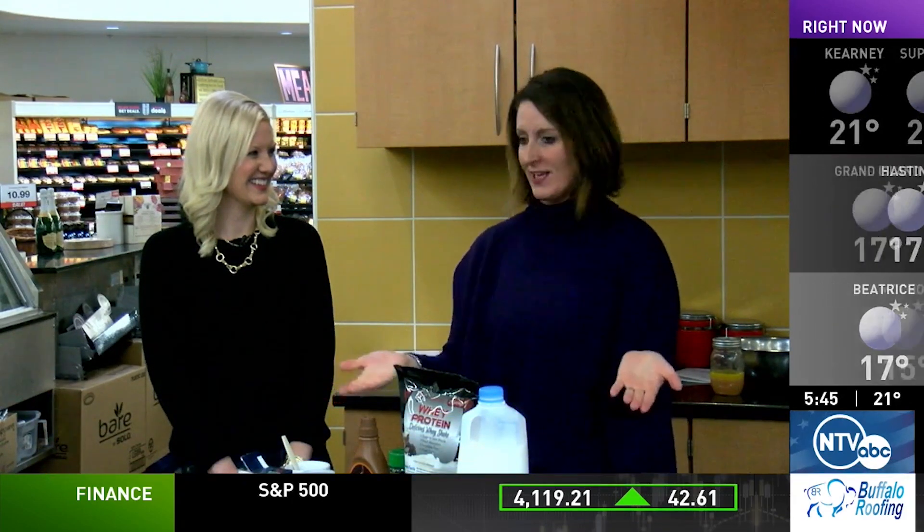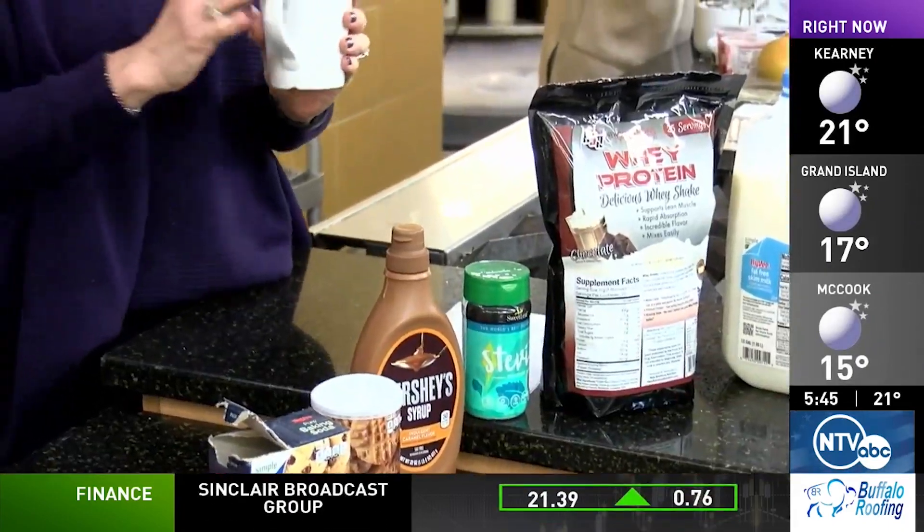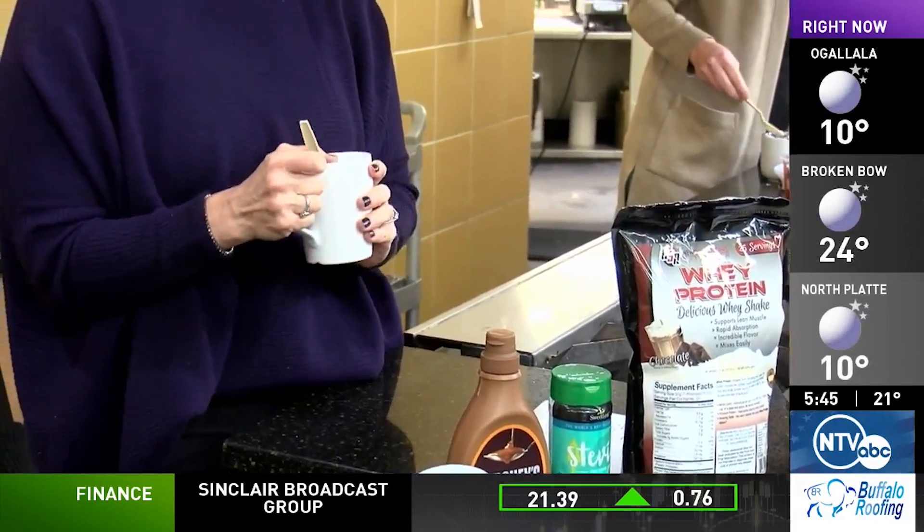Have you heard of mug cakes before? I have, but I've never done it myself. Do you know the benefit of a mug cake? That it's quicker? It's quicker — quick bites, right? The other benefit is you don't have the whole cake leftover haunting you to eat it. It's a single serving, so if you just need a little sweet treat, mug cakes work really, really good.